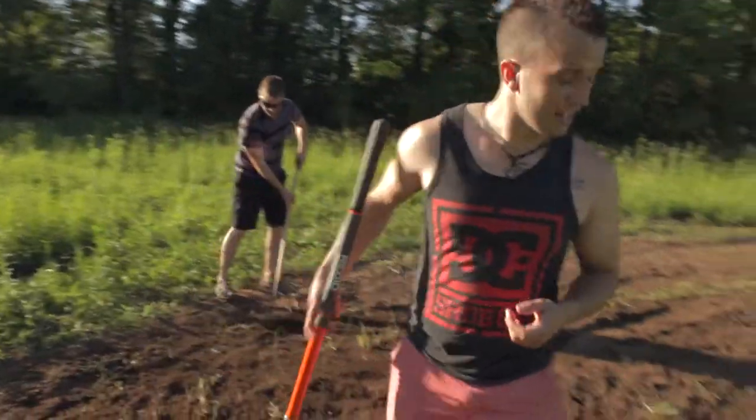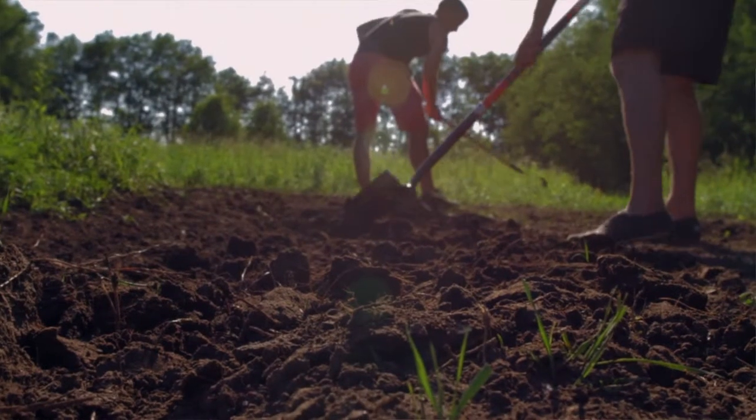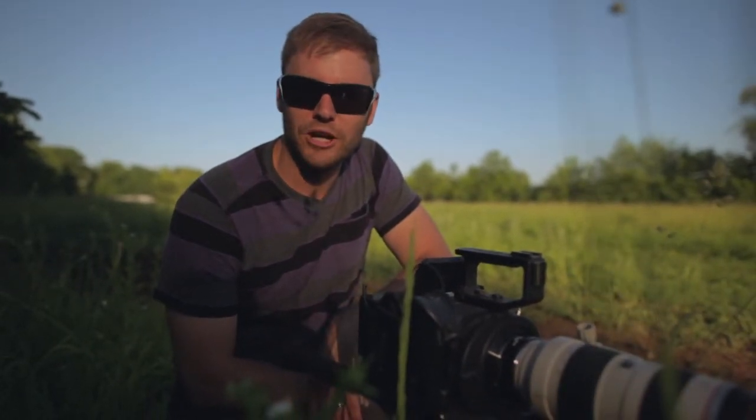We're raking out the turn so that E's going to be able to hit it and drift it, so we can get some sweet footage for Subaru. We've been here for about three hours and we've shot three shots. Solid.